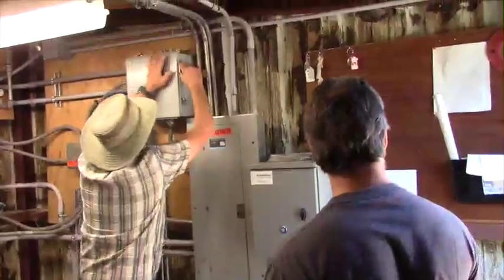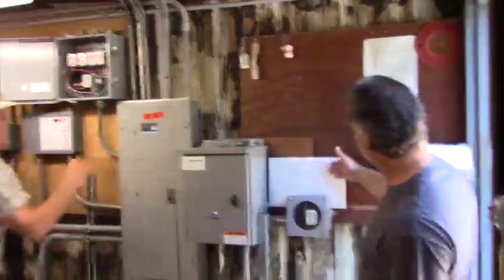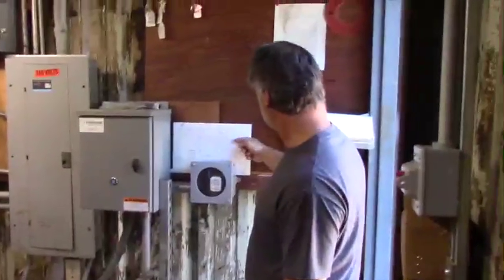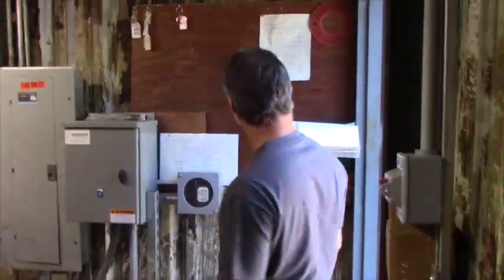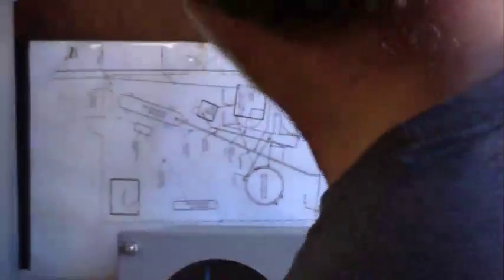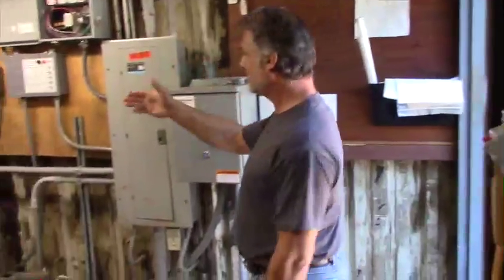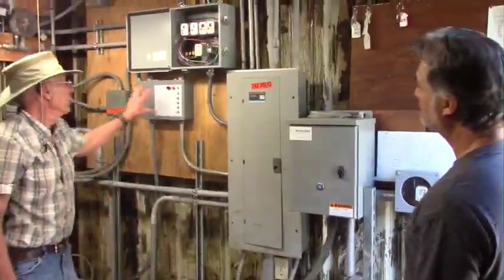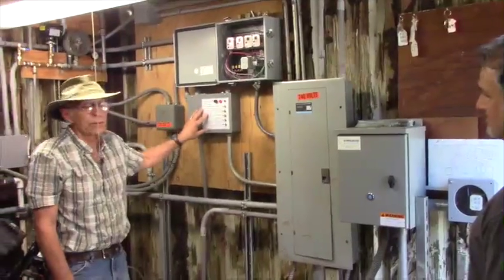We're moving on to the control room. There's a little schematic here showing the layout — storage tanks, the building, the pressure tank, etc. There are operator rules and guidelines, a set of keys, and a capture bin. In 2015 we put in a new control system — it's a turn-of-control system.